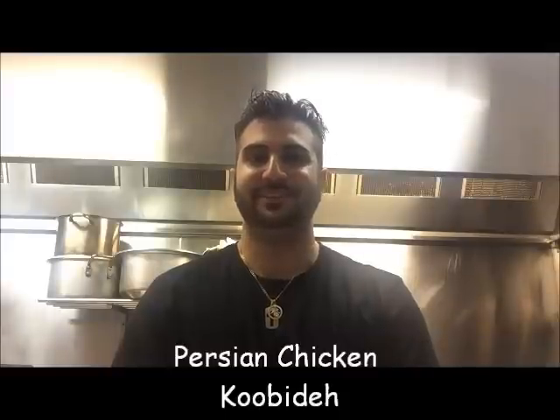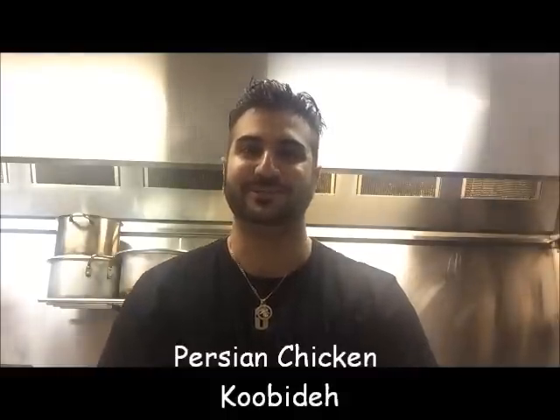Hey everybody, today on Henry's How To's, I'm going to show you how to make Persian Chicken Kubida. Let's get straight into it.